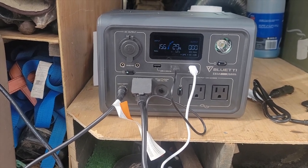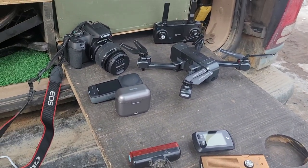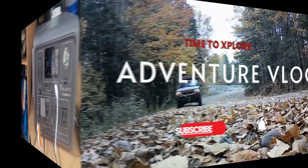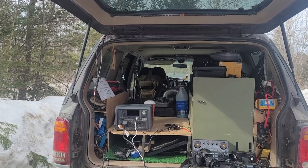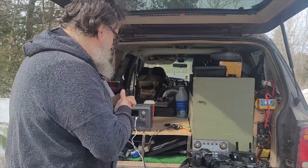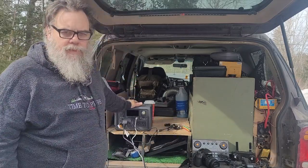I do have power requirements — like all of this needs power, and I get it from this. I want to thank Blue Eddy for sponsoring this video. Hey everybody, Rick from Time to Explore, and today, with all this stuff I'm working on the Explorer, I've got the Blue Eddy EB-3A.